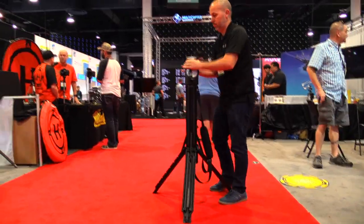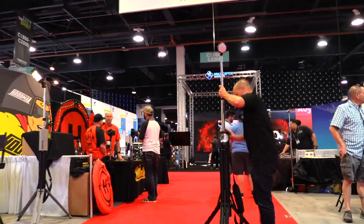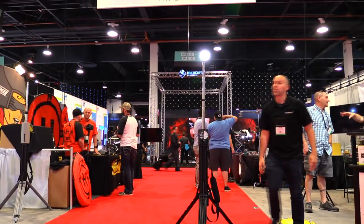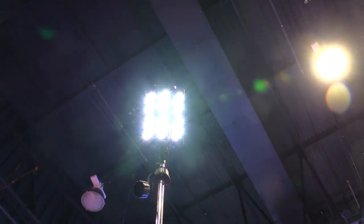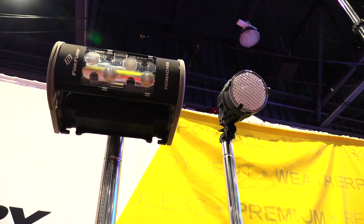We would be at these scenes, and eventually a lot of photojournalists started seeing our lights on the actual scenes they were responding to. Media would come up and say they liked them — could we make them daylight? Could we make them tungsten? And so we've since modified our product line to now offer that too.